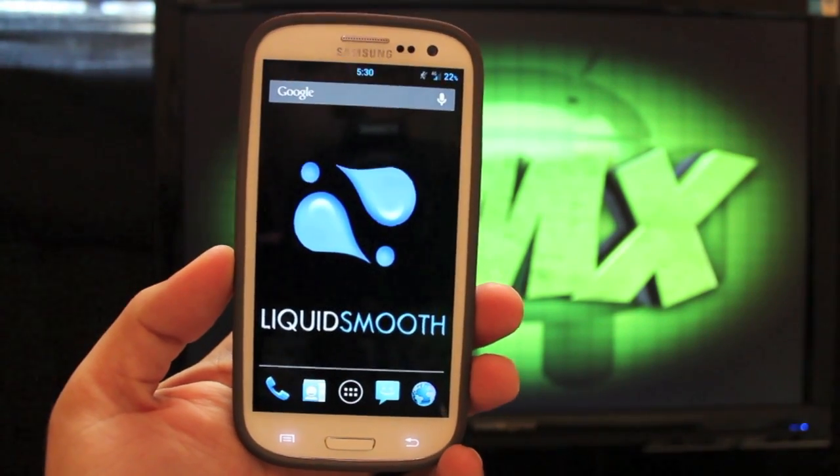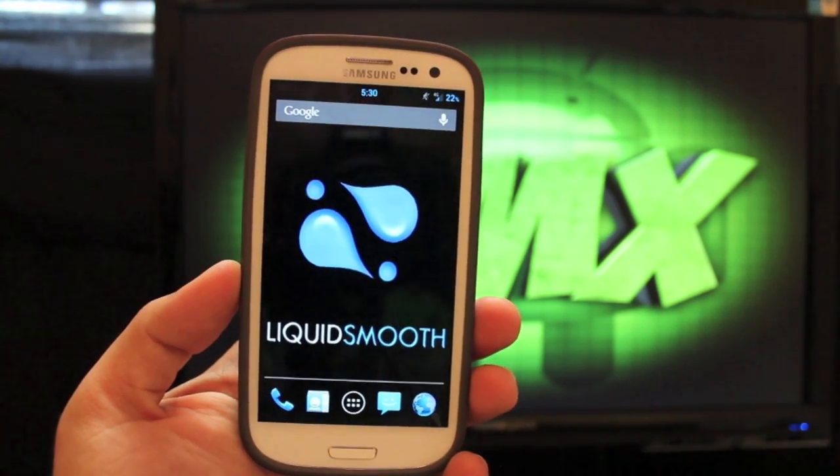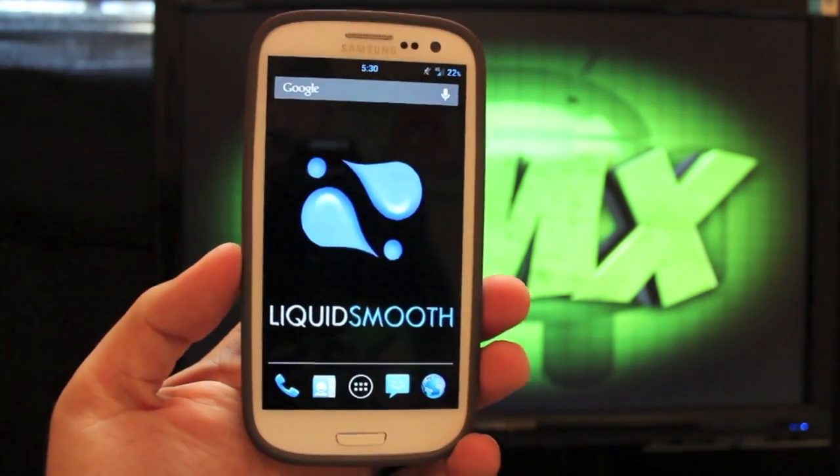What's up guys? Shane Starnes with DroidModerX.com, and as you guys can see, today I'm going to be showing you guys the Liquid Smooth ROM on the Samsung Galaxy S3. This is the Verizon version.